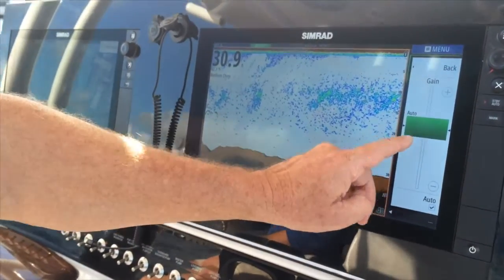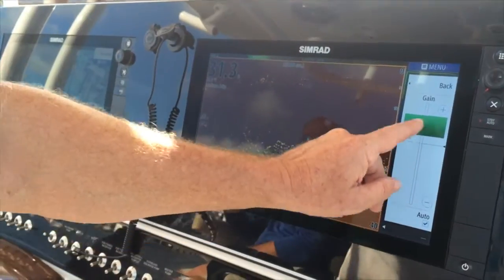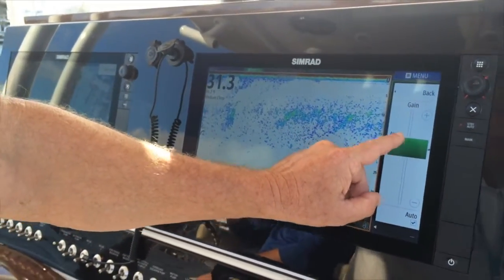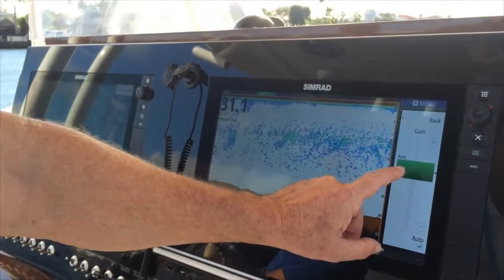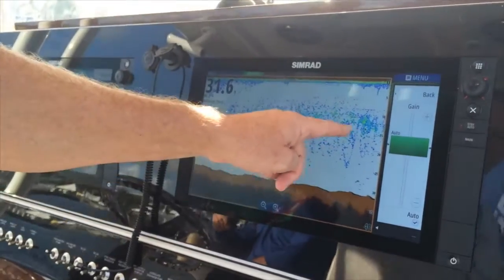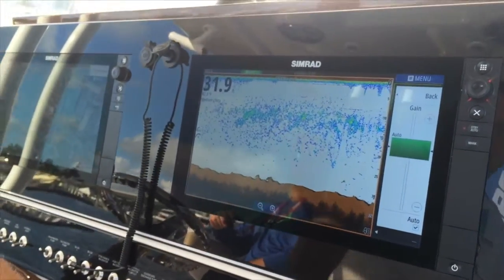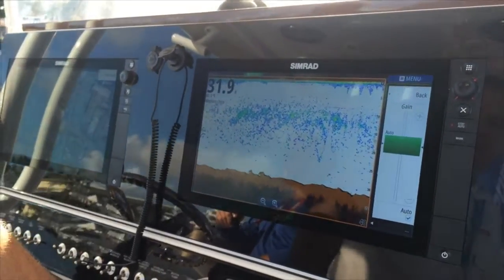Normally what I would suggest is adjusting to too much gain and then bringing it back, like squelch on a VHF radio — bring it back right on the cusp of too much, right about there. And you can see we have our temperature line, we have fish in the temperature line, and we also have fish beneath the temperature line. That is right now the perfect way to set your gain.